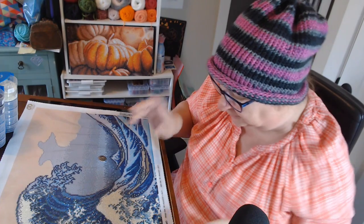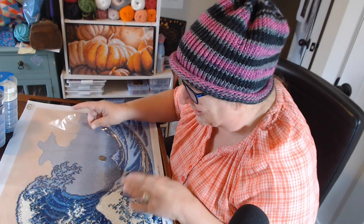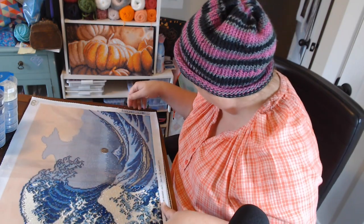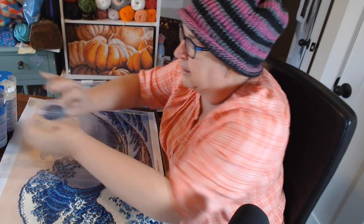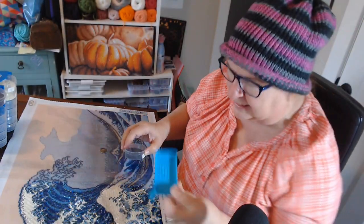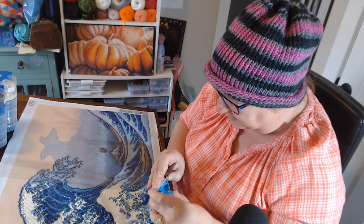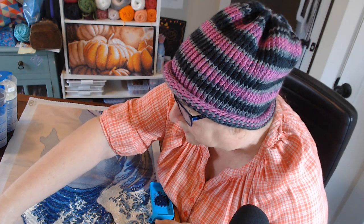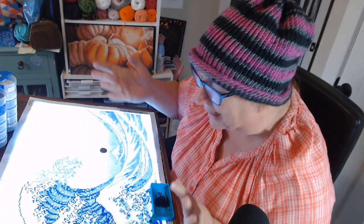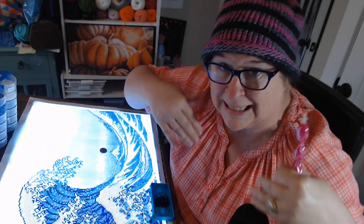All right, let's pick a color. I didn't section this painting off — I'm just following the wave. I think I want to do this darker color, number 10. Let me grab a tray — this came from Archer's Art. There's a link in my description to their website where you can order an Archer's Art tray. It's a mini tray; I like their mini trays. They used to have a color of the month — I don't know if they're doing that anymore, but it's best that I don't know because I'll order it.